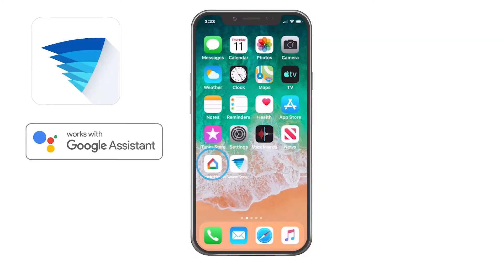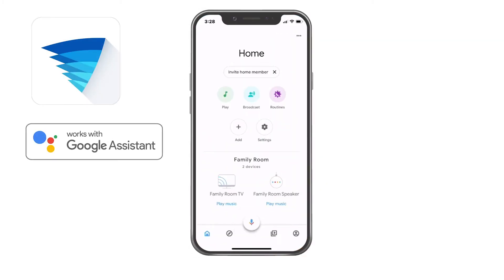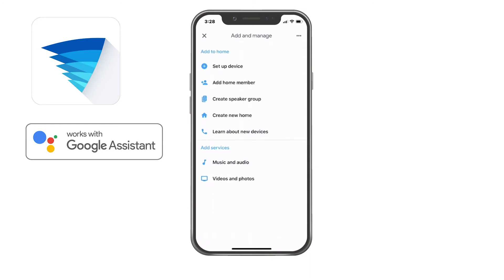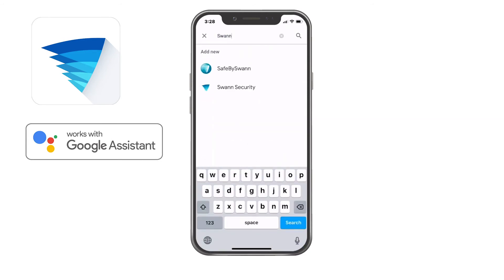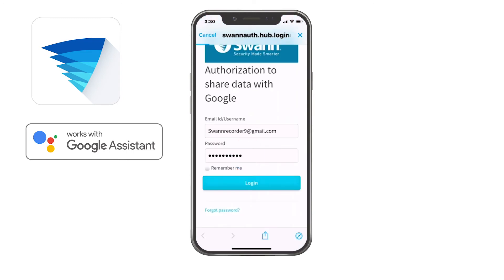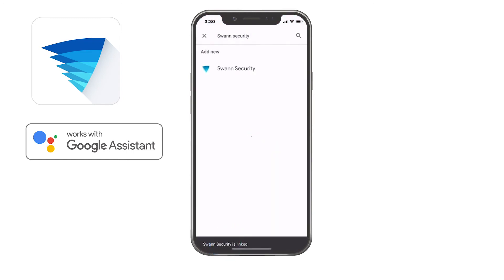Now you have your Chromecast, your Google speaker, and your SWAN security all set and ready. Let's take a quick look at how you can link your SWAN security system to your Google account. Open the Google Home app and tap the Add button. Then set up device. Then tap on 'Have something already set up?' Search for SWAN security and follow the prompts. The app will walk you through to link your SWAN security system to your Google account.